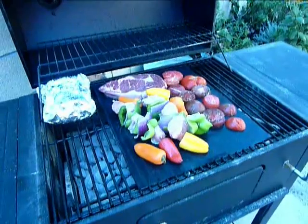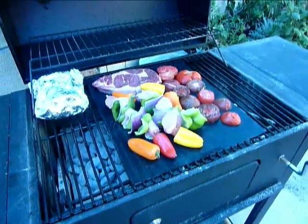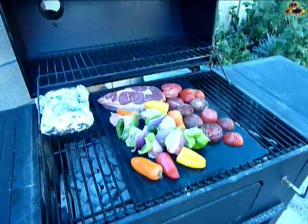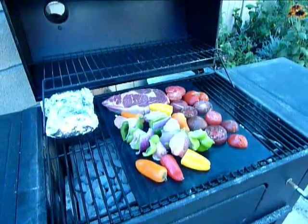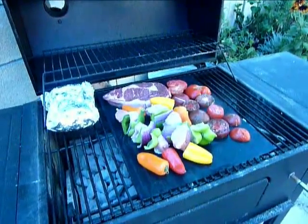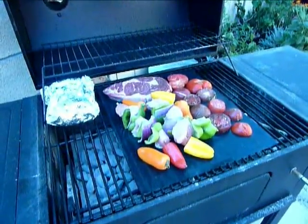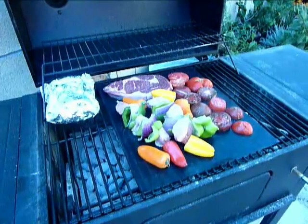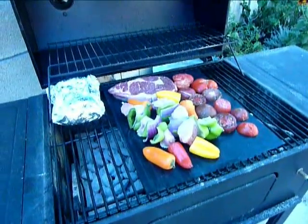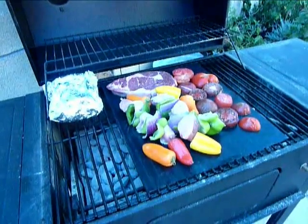Now you wouldn't normally put those right on a grill, but you see that black thing underneath all this stuff? This is the Cooking Savior barbecue mat, and this is really cool because we can put all this stuff on the mat and it will grill. And if you want to get char marks, you can move it onto the grill for 30 seconds or so, flip it over, and get the other side.